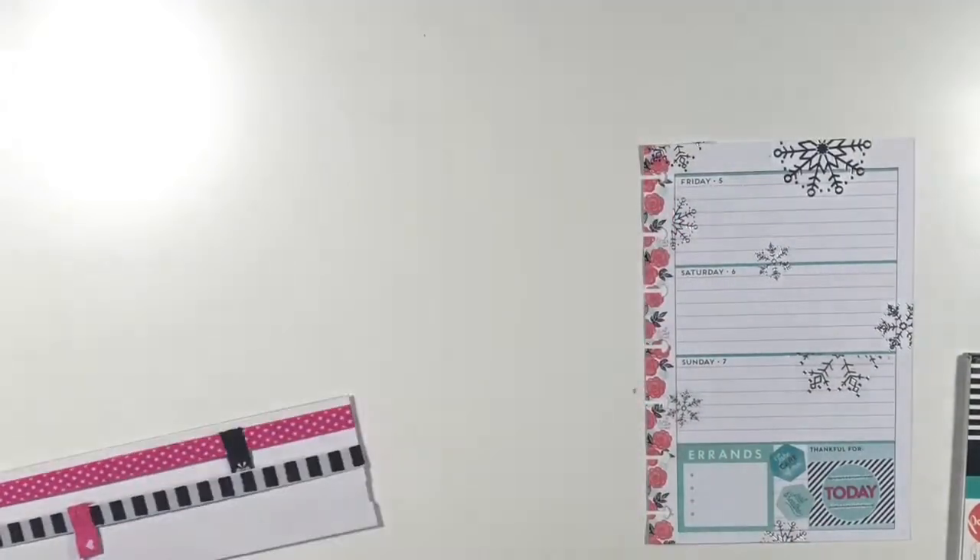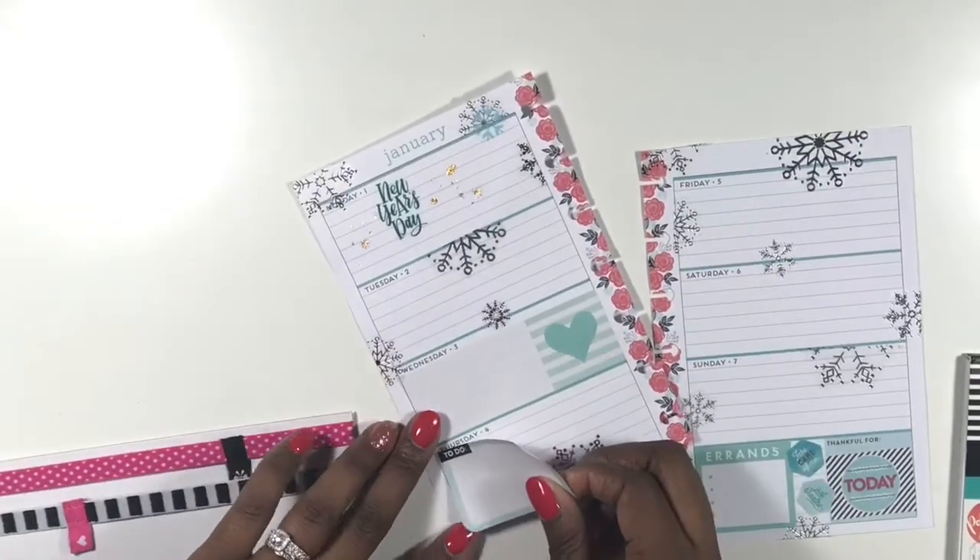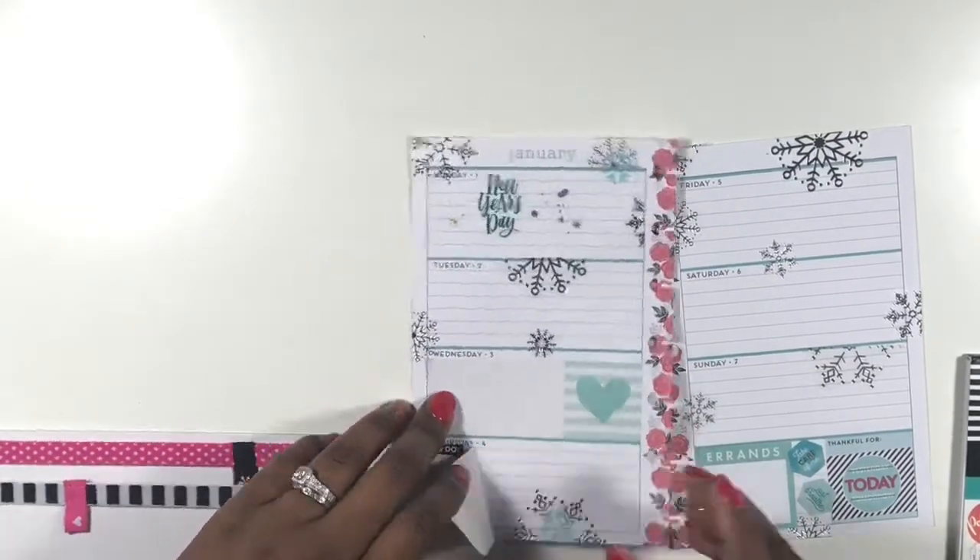I'm still not too upset that I couldn't find the fireworks sticker, but I will need it for my 4th of July spread — so if you know where it is, please let me know in the comments below. I moved one of those blue snowflakes to the bottom and I think it looks better that way. I love the way my spread is turning out — it ended up being this blue silver winter theme and I absolutely love it.